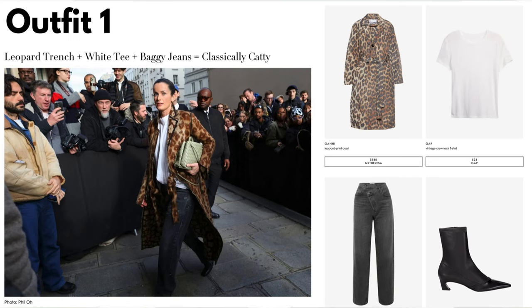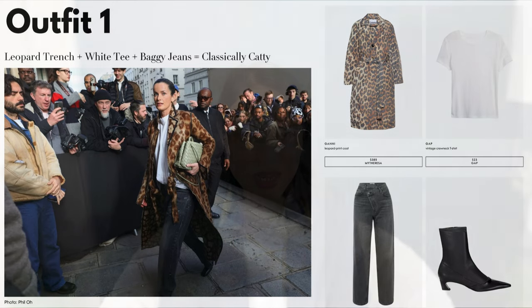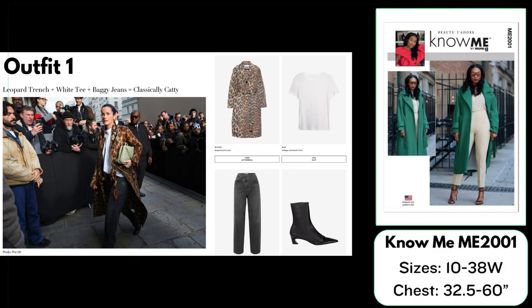Outfit number one is titled: Leopard Trench + White Tee + Baggy Jeans = Classically Catty. For this leopard tailored coat I have chosen Nomé 2001, which is a notched collar coat with a tie belt and a midi length. The pattern does not come with any buttons down the front, but you could add them on to more closely match the inspiration. This pattern comes in sizes 10 up to 38W.